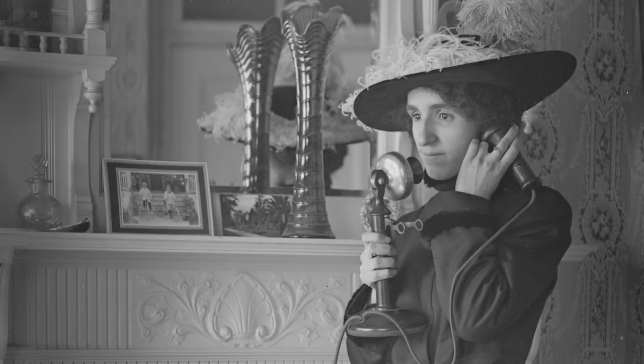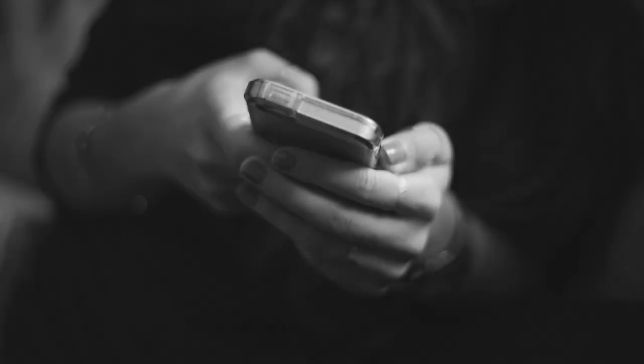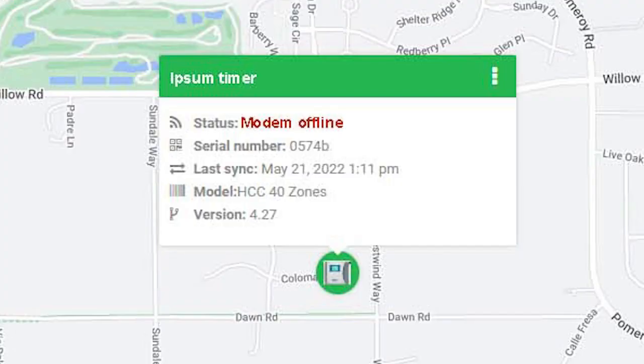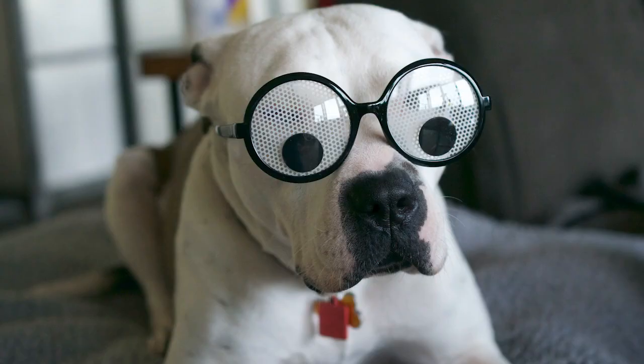Recently a client called and said her Hydrawise system was working but her sprinklers weren't actually coming on. She gave me access to her system the way I'm about to show you, and I was able to see that her timer had lost contact with her internet router. In other cases, it could be that someone has incorrectly programmed the system and they needed a second pair of eyes to see it.